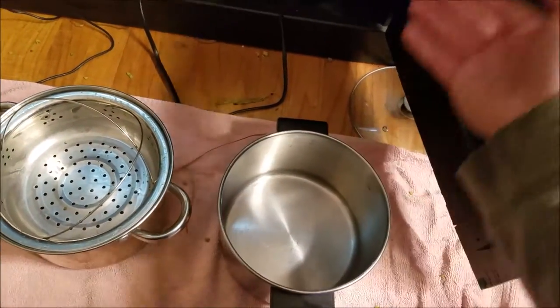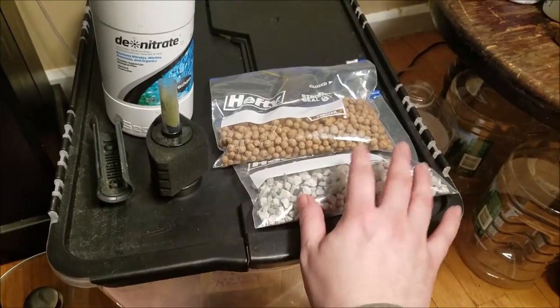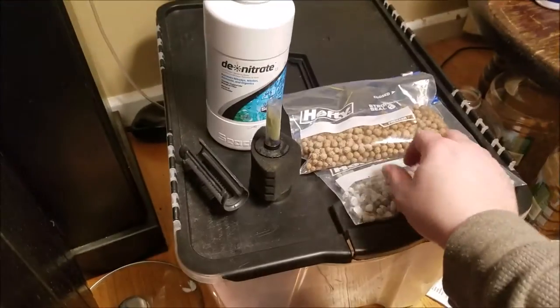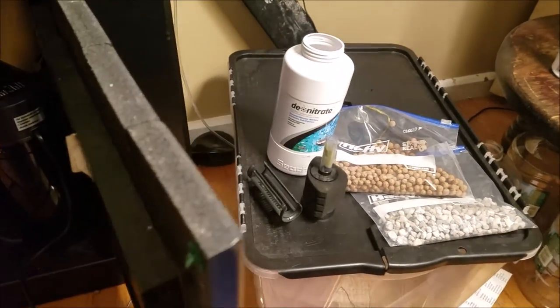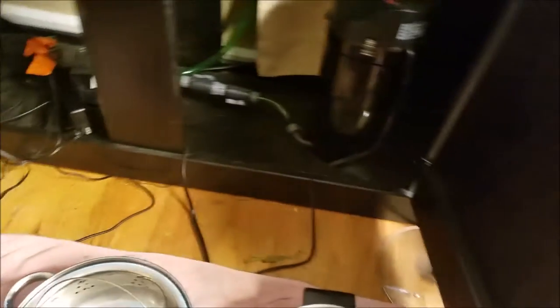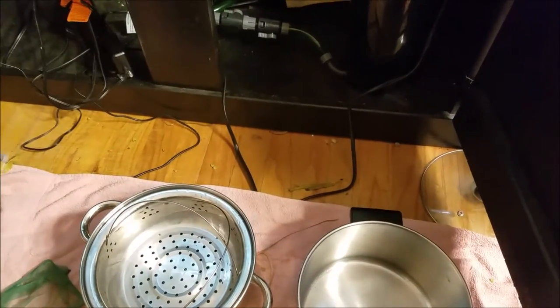You'll want a second pot if you have two or three types of gravel media inside. I've got the denitrate — I had a nitrate problem with our tap water, so I've got that in the canister filter. This is some of the extra that didn't fit, and of course those ceramic pieces. I've got three types in there, and keeping them separate is a pain, but I found a way.